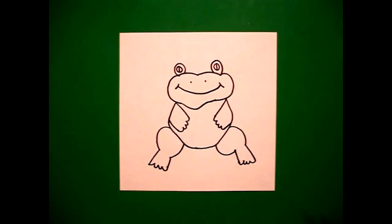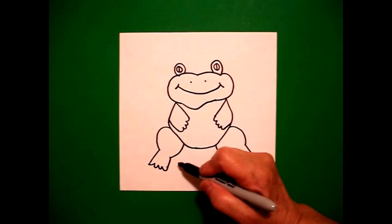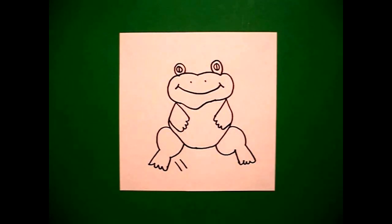Now, I want my frog to look like he's jumping, so I'm going to put one, two little straight lines, one, two little straight lines.